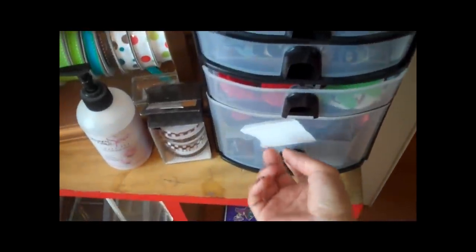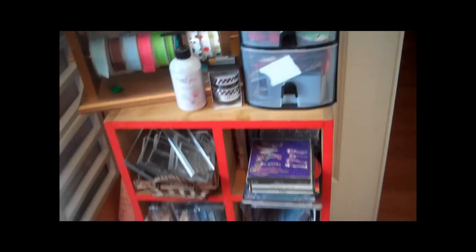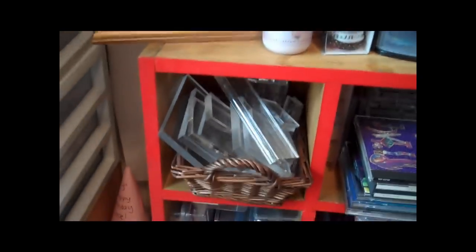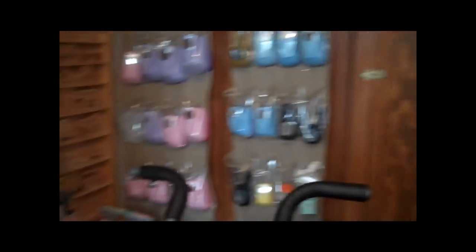So if I ever want to make a card one day, or if the boys want to make something, they're welcome to those. And then down here, that little storage — also my dad built that. And this is where I keep all of my clear blocks for my stamps. More stamps. And that's about it. That's everything. That is my room.